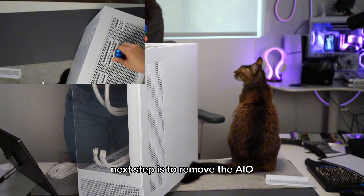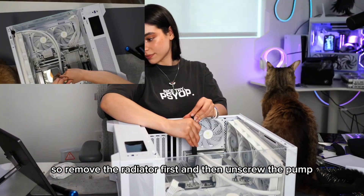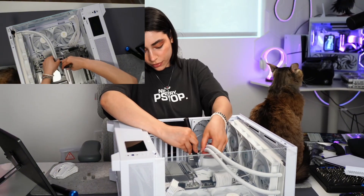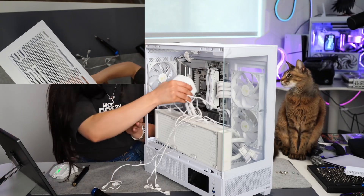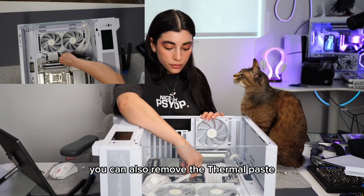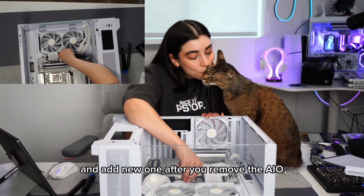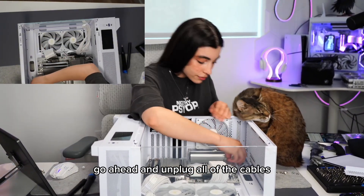The next step is to remove the AIO. You remove the radiator first and then unscrew the pump. Since you're already removing the AIO, you can also remove the thermal paste and clean it up a little bit, then add new paste. After you remove the AIO, go ahead and unplug all of the cables.